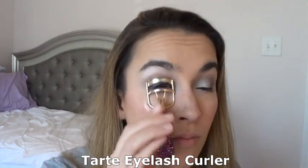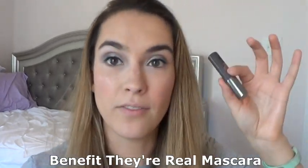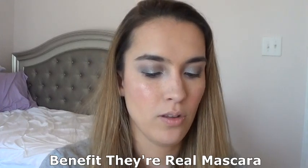I'm going to curl my lashes with my lash curler. The mascara I'm using right now is from Benefit — it is their They're Real mascara.